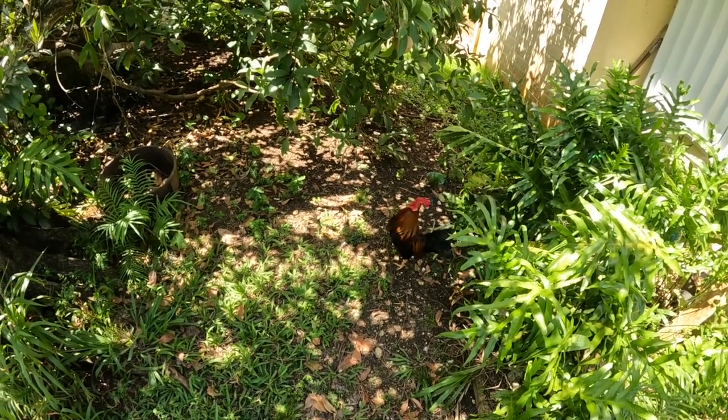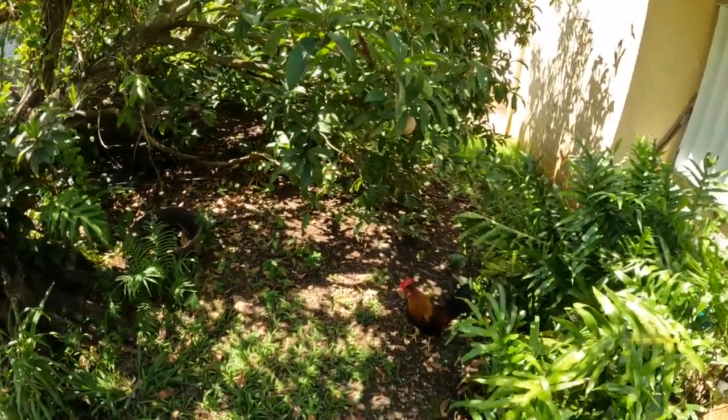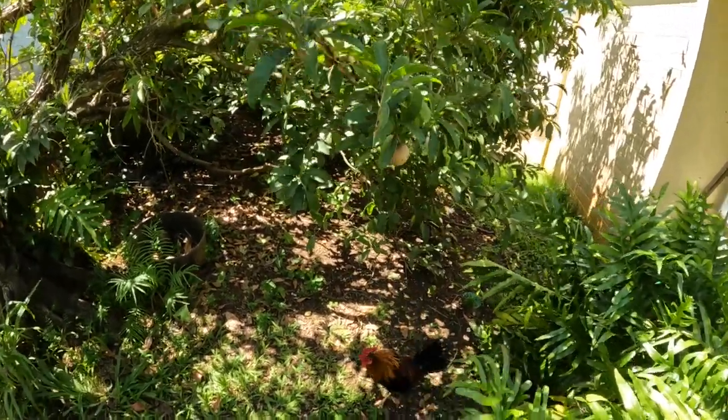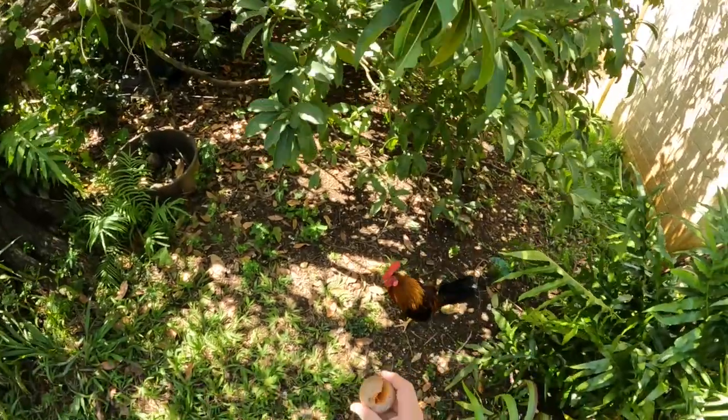You can see what he's after is one of the fruits. I think I'll go ahead and give it to him. Oh yeah, this one's ripe — this one's actually ripe.